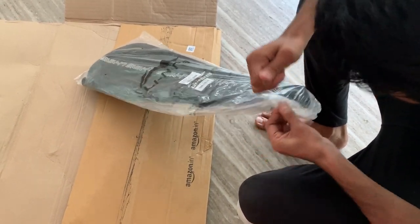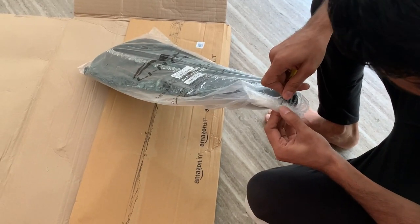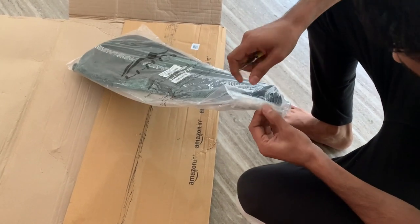Now you will see how to use the full racquet cover. Before you keep the racquet cover on, you will need to get the full racquet cover properly.